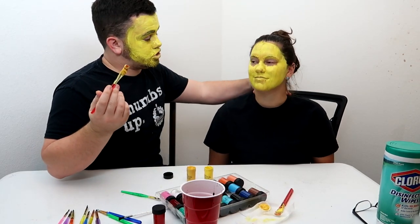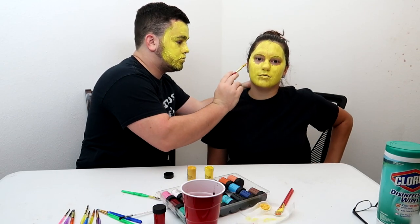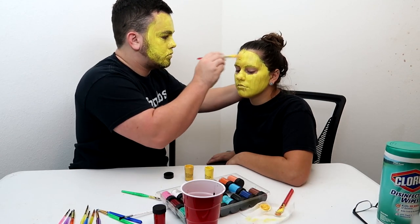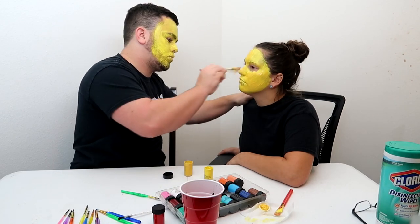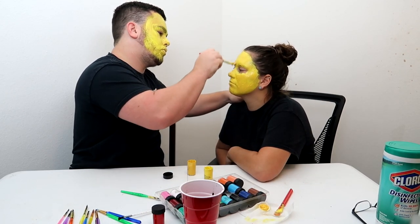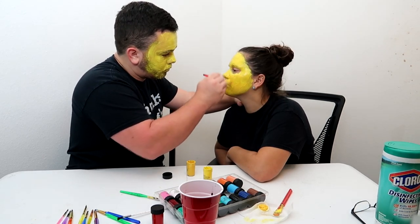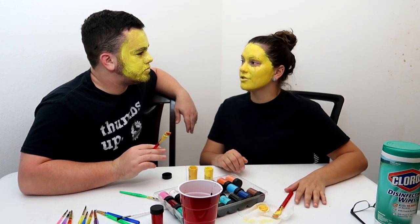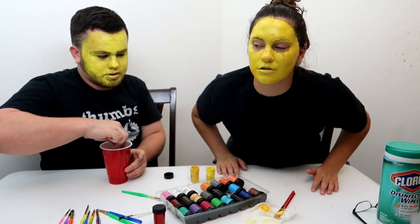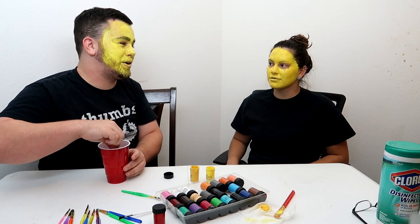All right, this could screw up — it could be good, it could be bad. Look at them — what do I look like? You're just yellow. I think you might be correct with the color. You still kind of look like a highlighter, but we're gonna go with it.